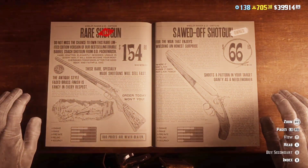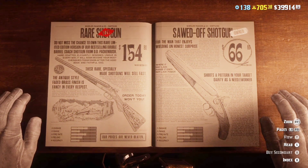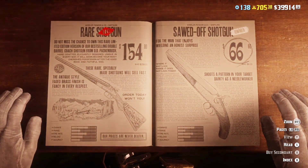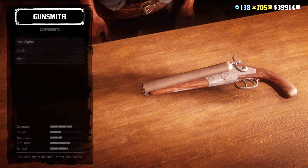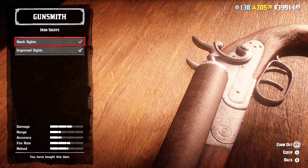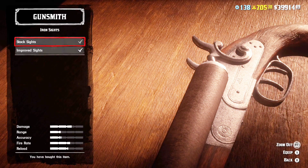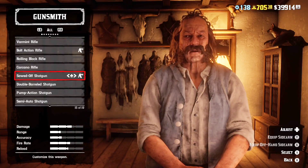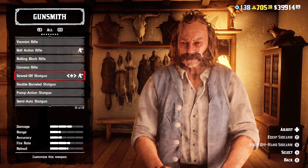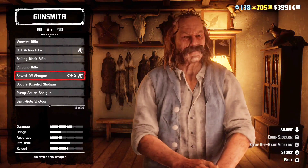What we got wrong is the sawed-off shotgun. We ranked it the worst shotgun in the game — the worst one to own. I was very critical of this gun in that video, and we're going to right the wrong here. We're dedicating this whole video to the sawed-off shotgun and why it's an absolute must-own. You have to have this gun — probably two of them — within the game.